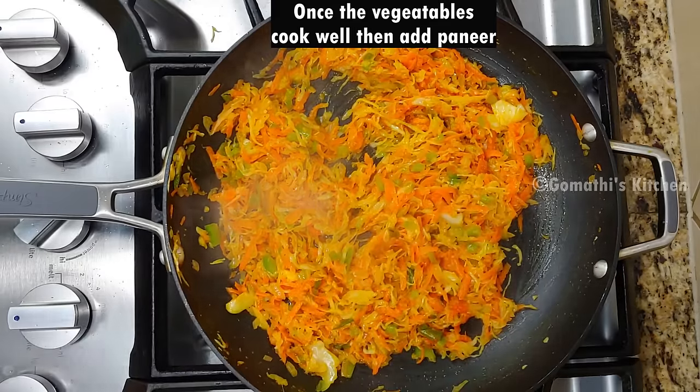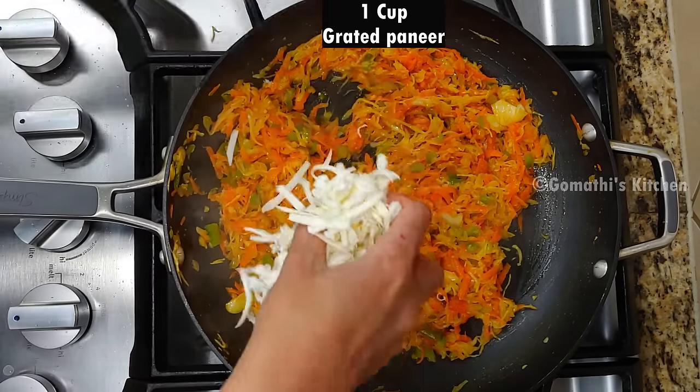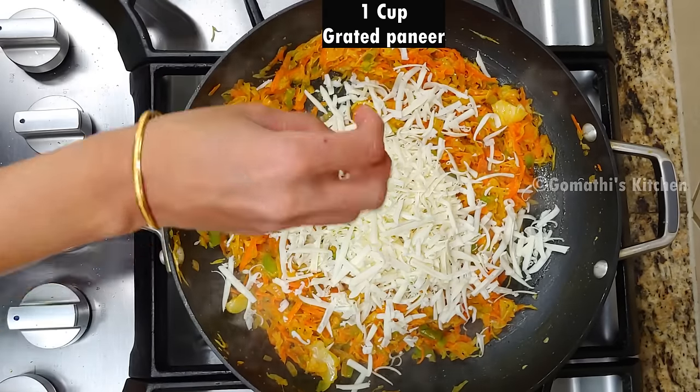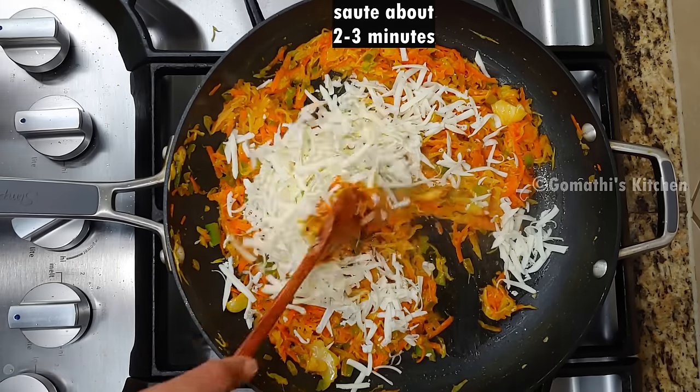Now let's make the paneer stuffing. We're making this paneer. You can use about one-third cup of paneer. Add it into the paneer mixture and mix well.